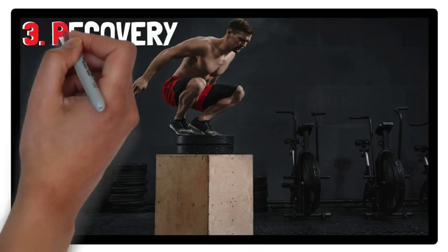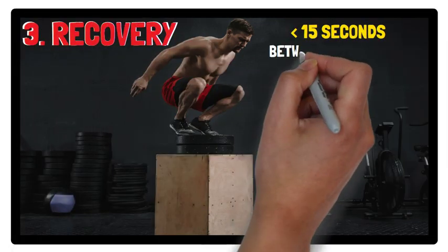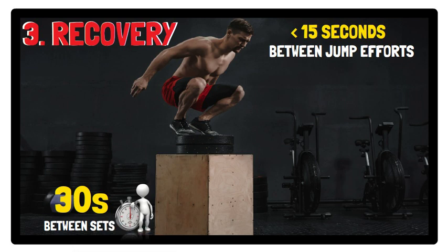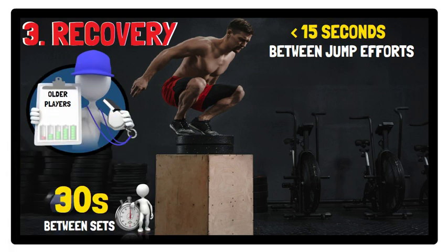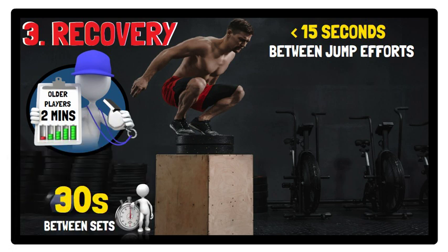Regarding recovery, less than 15 seconds rest between each jump is recommended, and 30 seconds or more between sets is suggested. If programming for older players, to aid recovery, the length of time between sets may be relatively longer — for example, two minutes — as this will ensure jumps are performed at near-maximal or maximal effort and therefore help to drive adaptation.